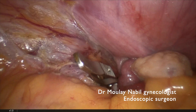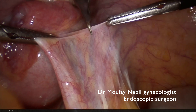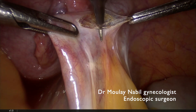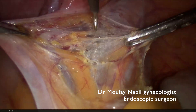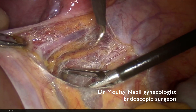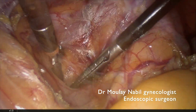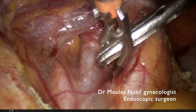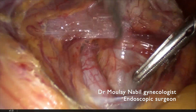We put a bulldog on the internal iliac artery, the left one, and we will do the same on the right side. We open the peritoneum lateral to the hypogastric artery. We open the retroperitoneal space and we reach our classical landmarks, which are the ureter medially and the internal iliac artery laterally.